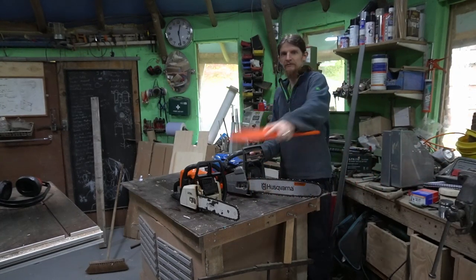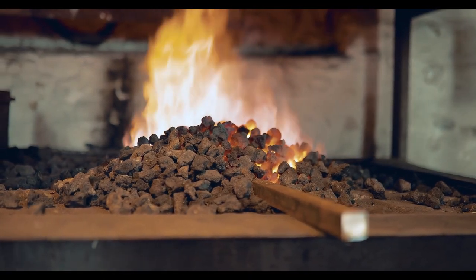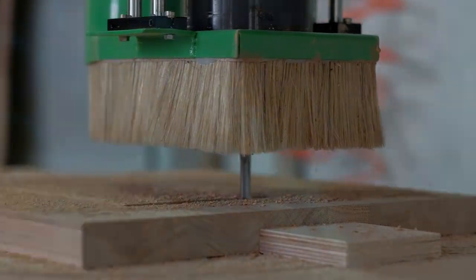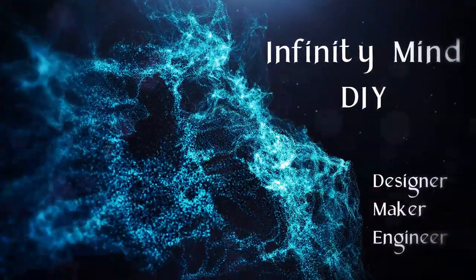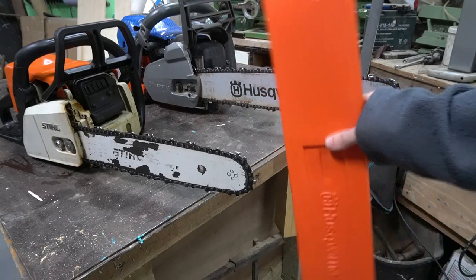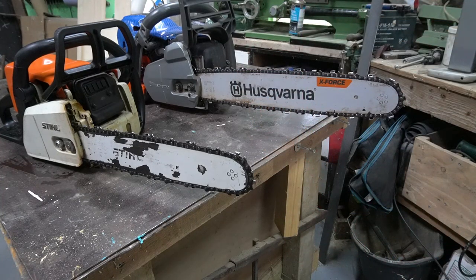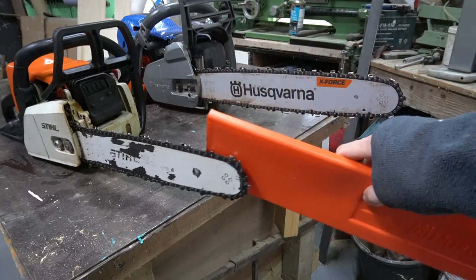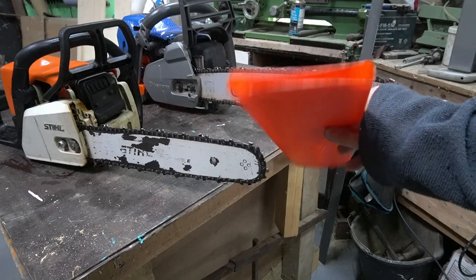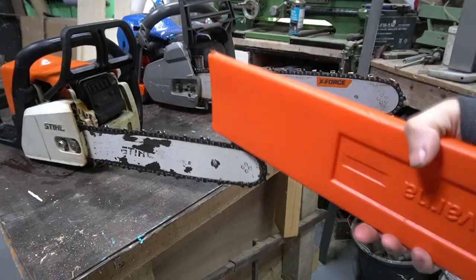So this week we're going to make one of these for this chainsaw because it didn't come with one. Chainsaws normally come with these plastic guard thingies and they're relatively cheap, but the effect of it stopping you cutting stuff on the blade when moving around. This one didn't come with one because I bought it off eBay, and I don't have a machine to do injection moulding, so we're going to make a wooden one.